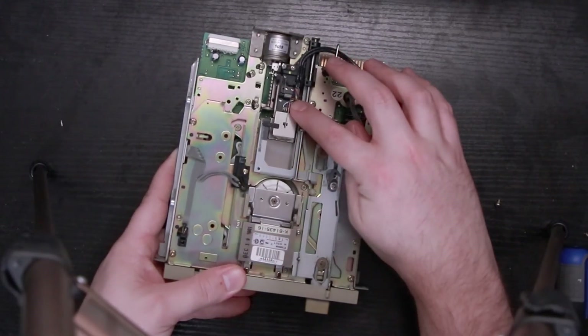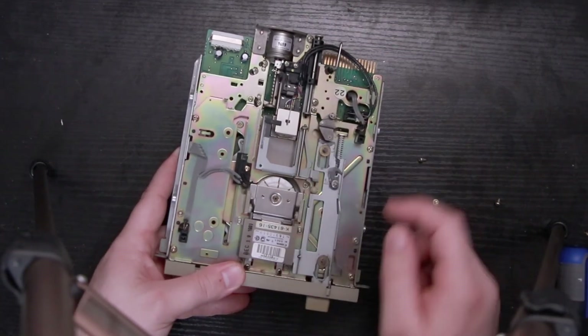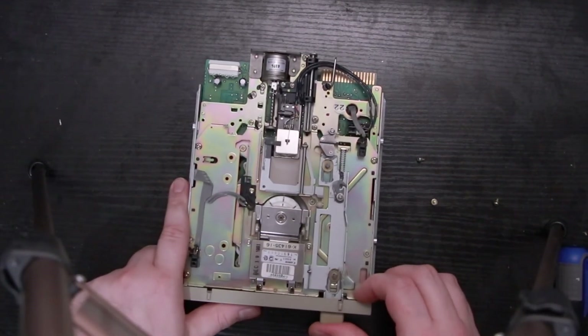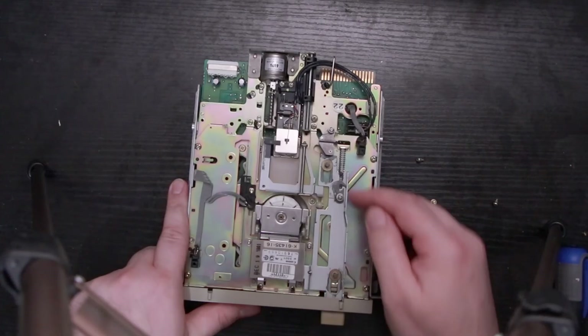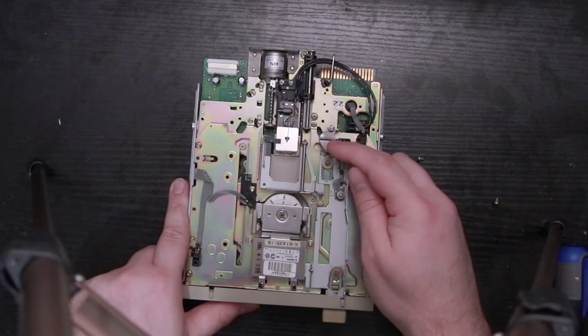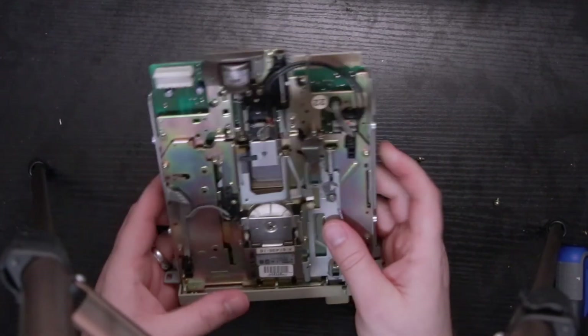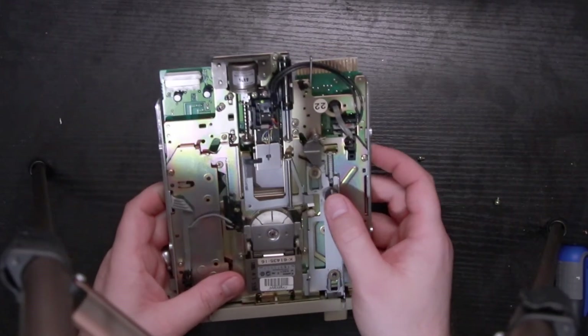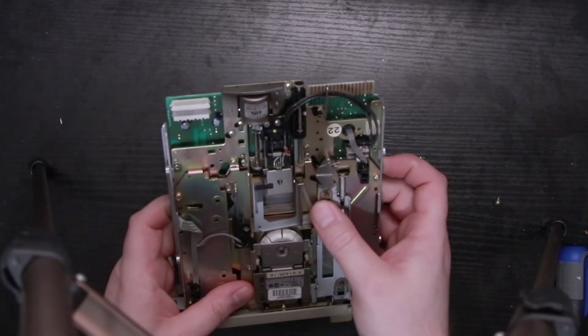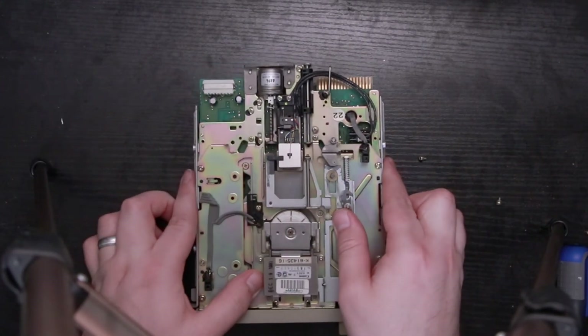It's a really pretty simple mechanism. This is a double head design, so we've got one head on top — you can see the wires coming off of it right there — and then the other wire for the head on the bottom. And wow, this gray stuff is really hard. This is not the delicious gray stuff you'd find at Disney World — this is a nasty sticky stuff on here. Yeah, that's nasty.